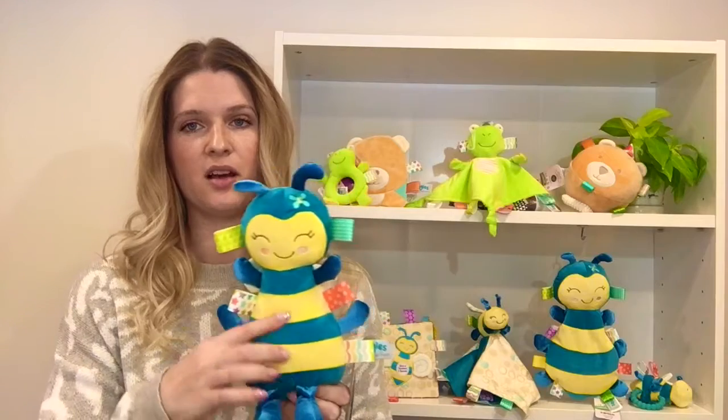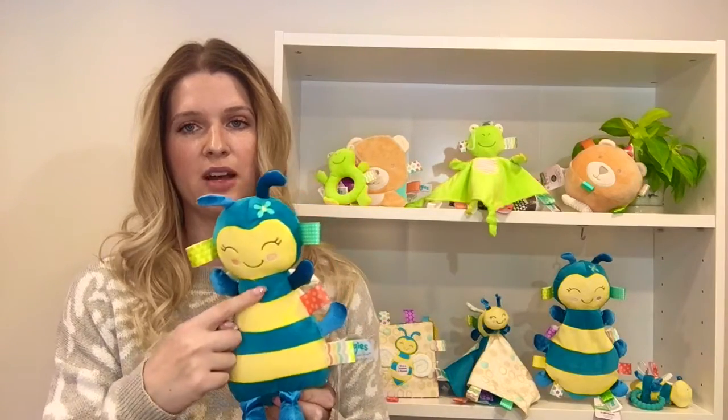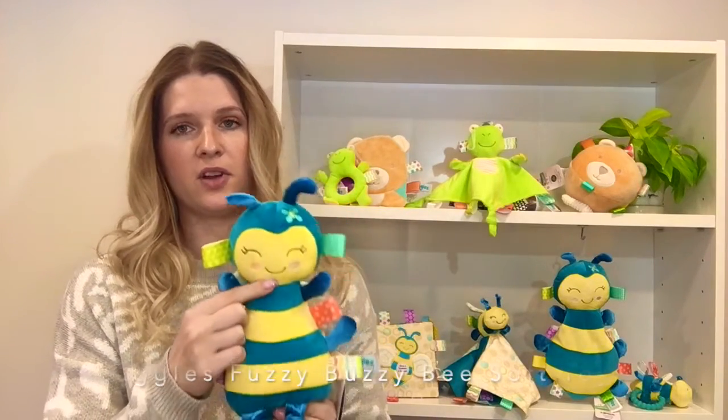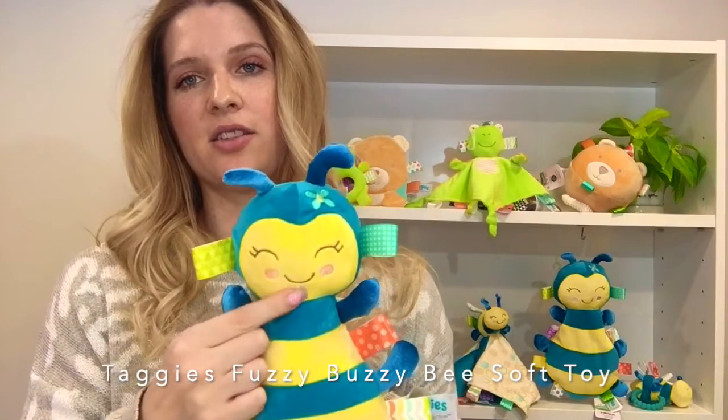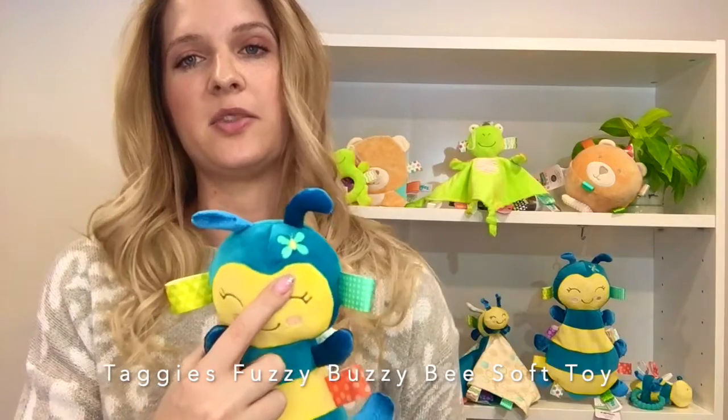This soft toy is super soft with the two color velour fabrics. You've got this fully embroidered face with cute rosy cheeks, eyelashes, sweet smile, and this little butterfly up top.